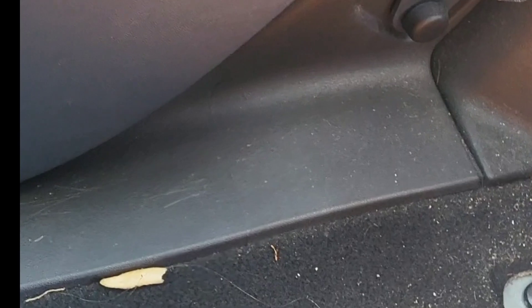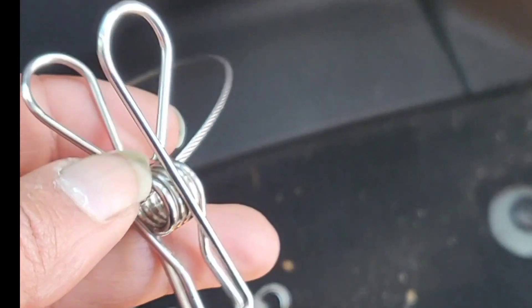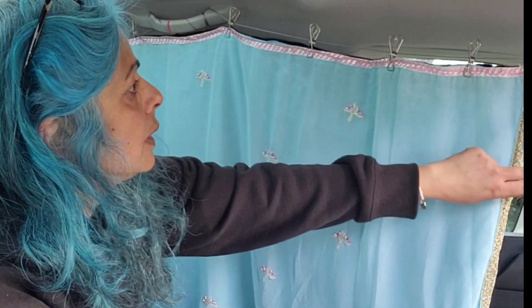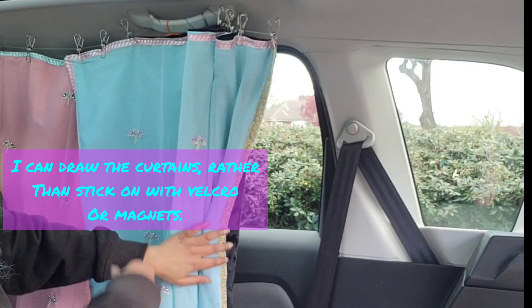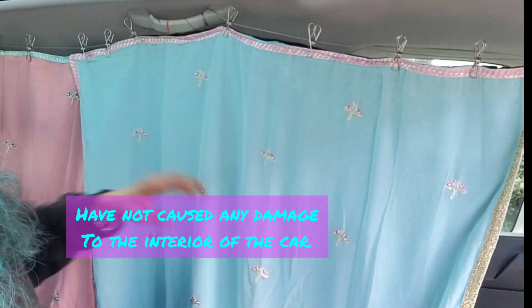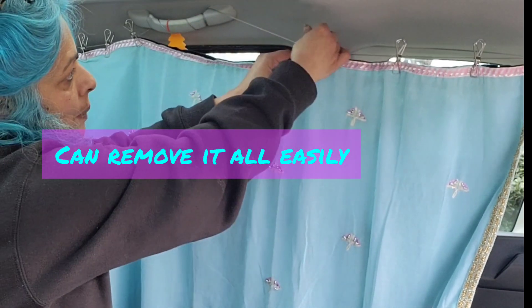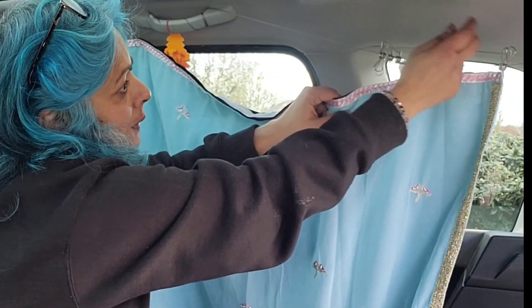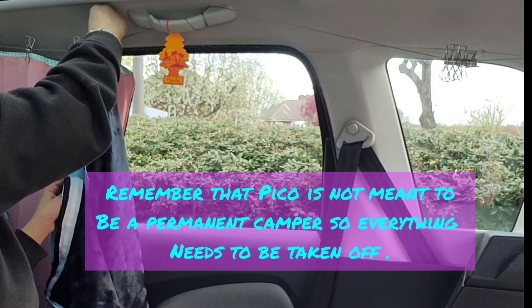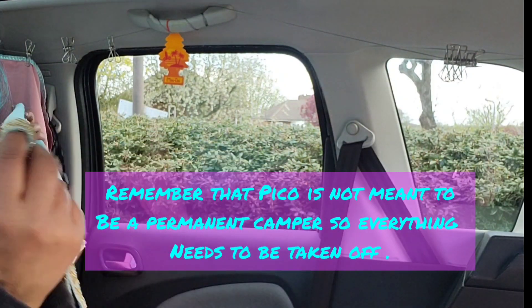I've threaded the hooks through that hole — quite easy to do isn't it? I think this is working quite well, I can draw it and it's a nice glide, and then pull it back. When I'm done, if I'm driving I can either just tie it back or I can just unhook them from the top like so. When I'm done with my camping I fold it away and put it in the cubby hole. Oh, it's working perfectly!